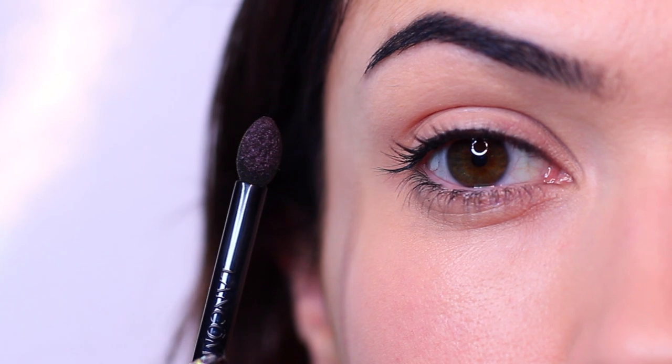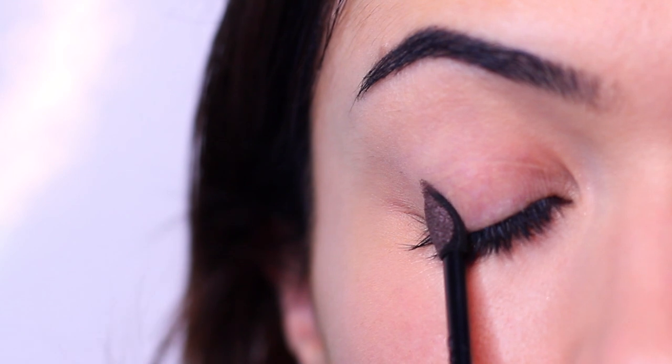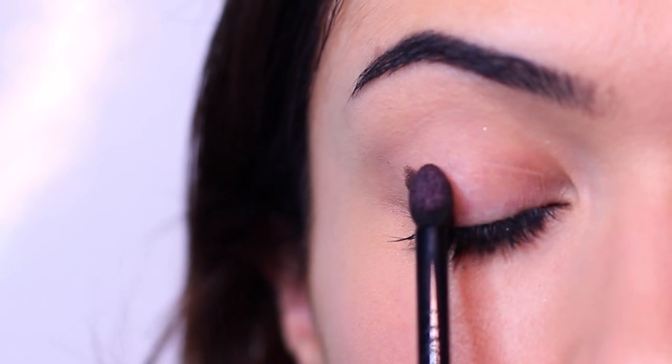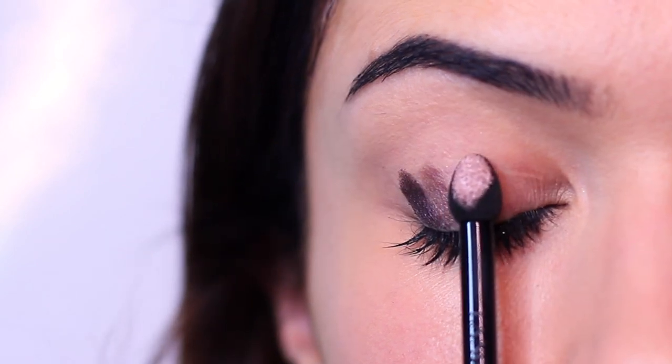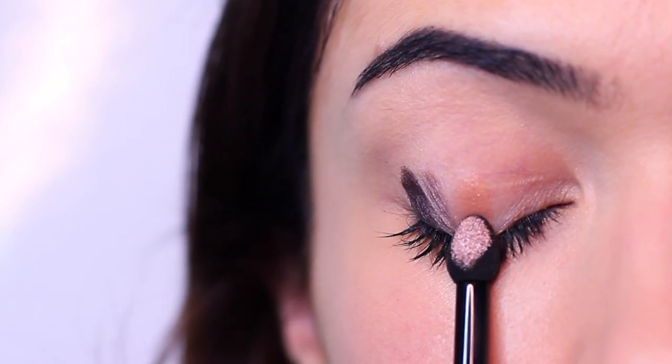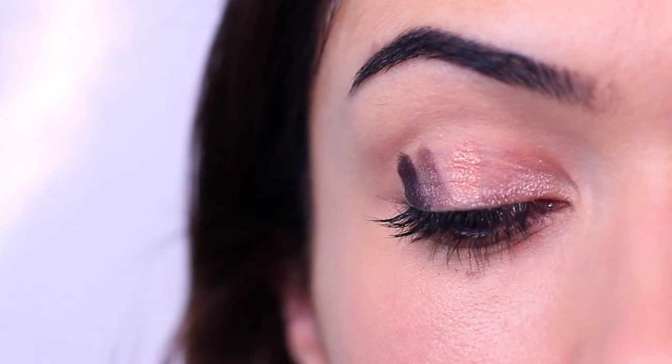I loaded up my sponge tip and, starting on the outer edge, pressed it down. I'm not sure if you're supposed to go from light to dark — I don't think it probably matters. I flipped the sponge over and pressed the next one, then used a clean sponge wand to do the medium light and the light on the inner corner. So then we have something that looks like this, and essentially you're just supposed to blend.